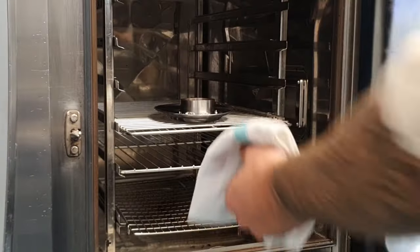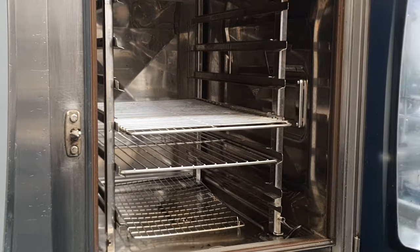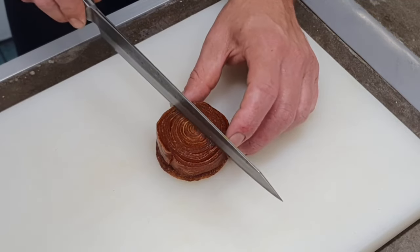That goes in — we blind bake it for 10 minutes, and then it gets baked with the lid off for another period.